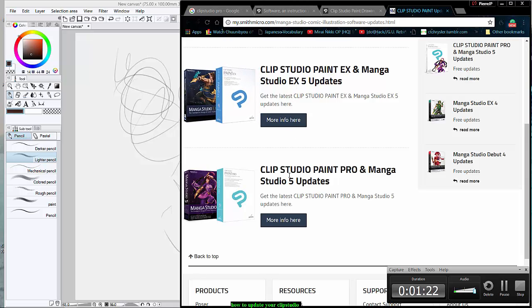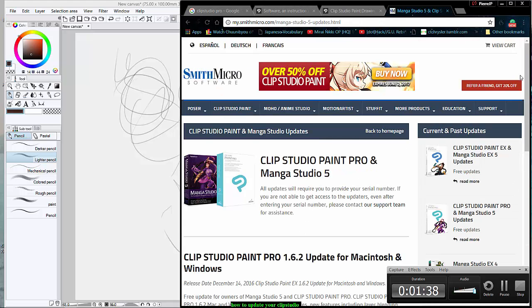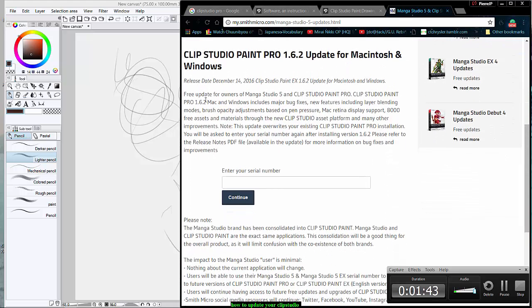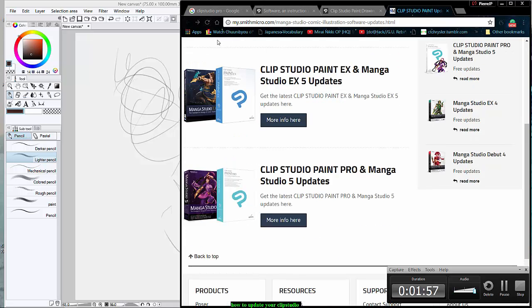You can look at whichever version you have previously — so if you had Clip Studio Pro Paint or the Pro version, you click here. It says there are free updates, and you put in your serial number. I didn't go through that one that well, but don't worry, there's more.